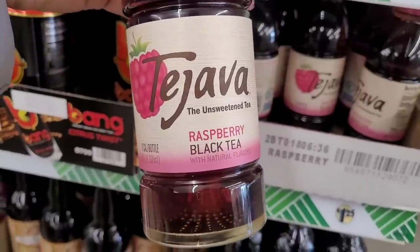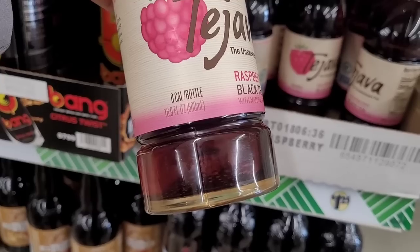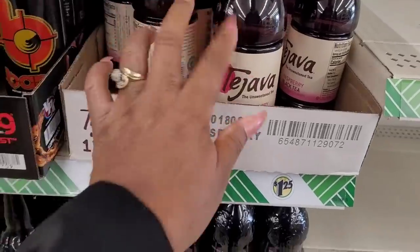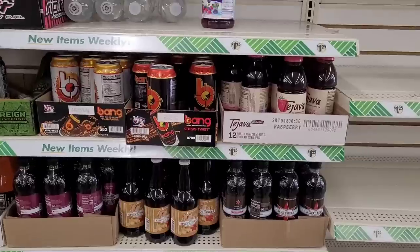I noticed these at the corner of my eye — what is this? Tea Java, unsweetened tea, raspberry black tea, right here in a 16.9 fluid ounce. It looks like it would be pretty good. I don't mess with unsweetened too often, but yeah, that's new. And I want to say this coconut water is new too — I hadn't seen it.